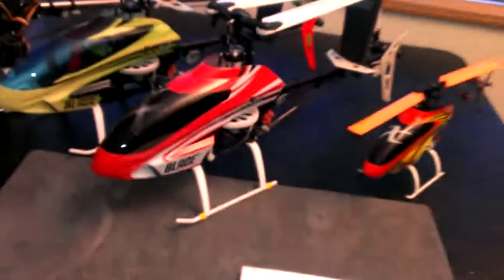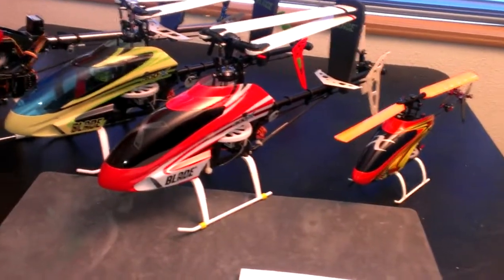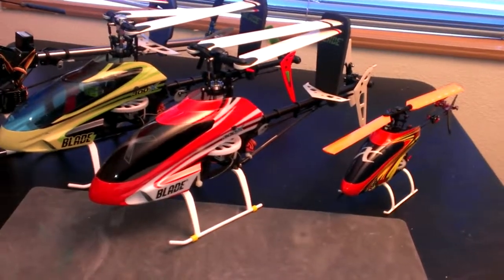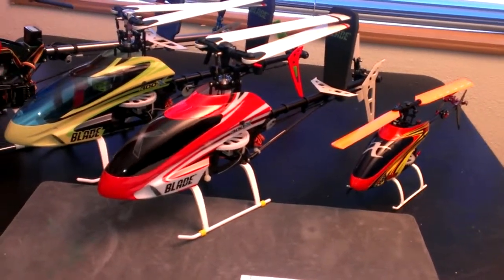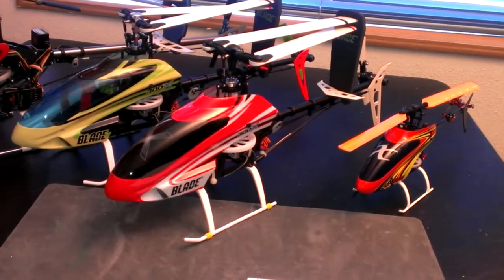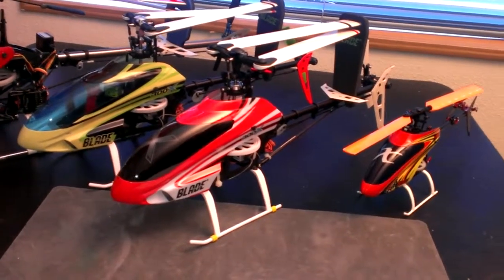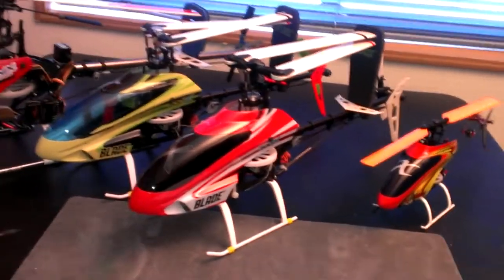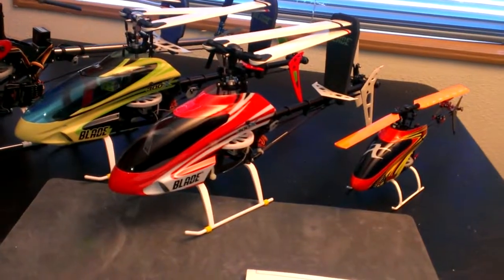So guys, if you buy a brand new one of these and it doesn't fly for whatever reason, don't spend a bunch of money replacing this or that. Just put it back in the box, send it back to them, tell them to fix it. They'll either replace what's wrong or send you a new one. It's just not worth the hassle, and please just don't spend a ton of money buying new motors,